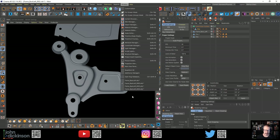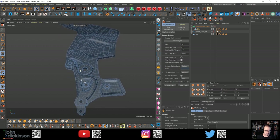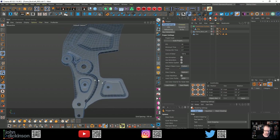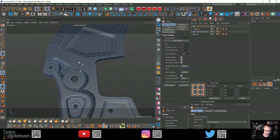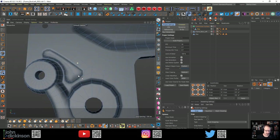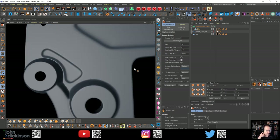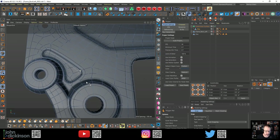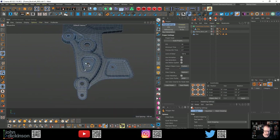I moved on from there to number three, and that's where I am right now. I saved areas that I'd created flat and just split them off, then extruded this section and added new geometry to join them up again. So it's looking pretty clean, pretty much all quads. There might be the odd triangle I just can't avoid, but not too bad. I'm quite happy with that section.